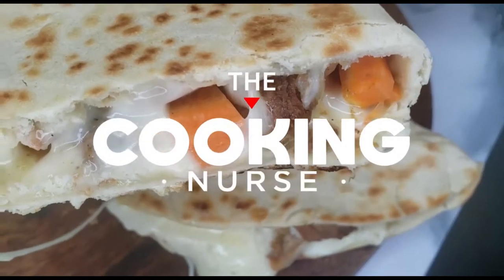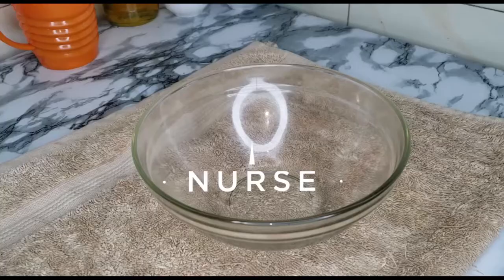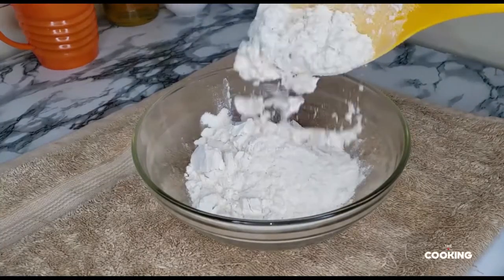Hey guys, welcome back to my channel, it's the Cooking Nurse. In today's video we're going to be making a cassadilla. I'm going to explain what a cassadilla is in my description box, please make sure to check it out.